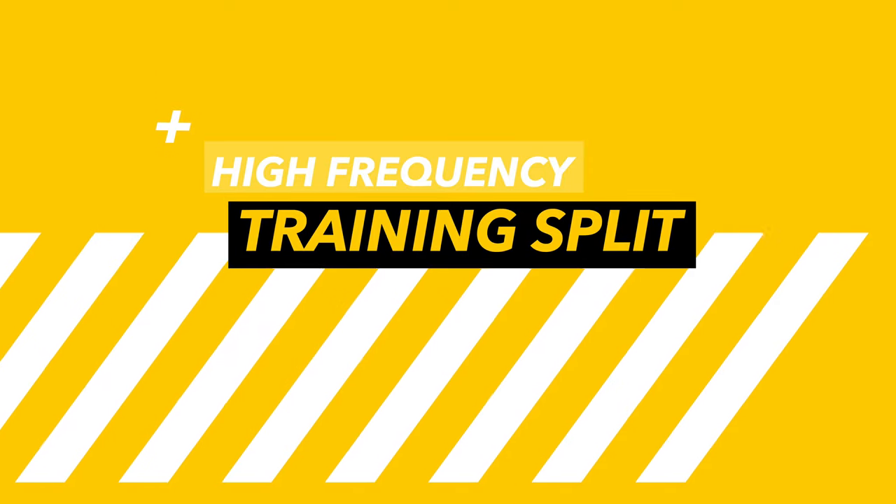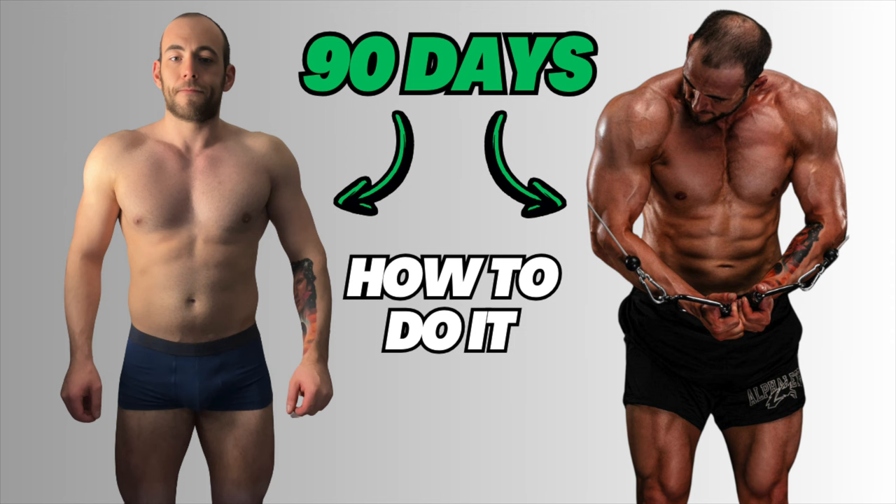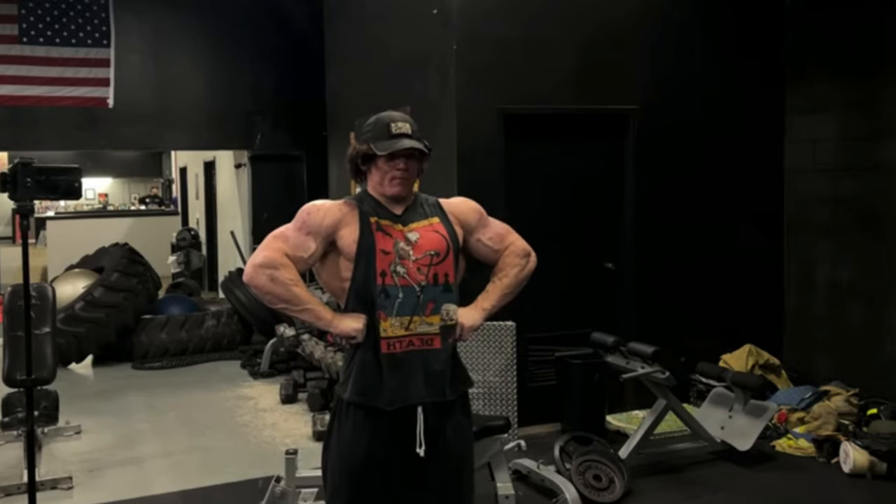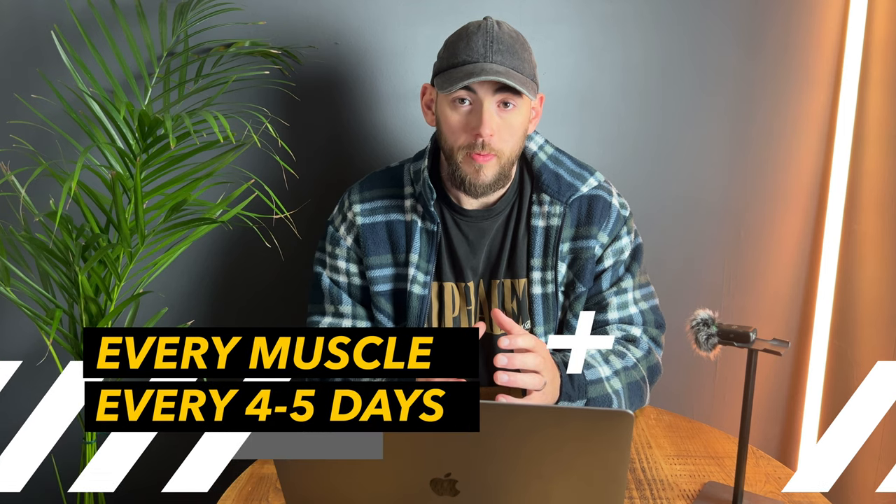When it comes to Sam's training plan, it's technically unknown as he doesn't post the exact details in written format anywhere. But looking through enough videos over the last year or so, we can definitely see that he trains with a high frequency. Sam seems to train each muscle group once per day, which is very much like a bro split. But because he doesn't take many rest days, that means he's training every muscle group once every four to five days, and much of the science at the moment shows that this is actually a very optimal way to train.